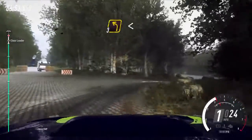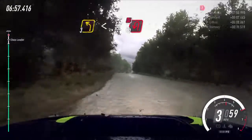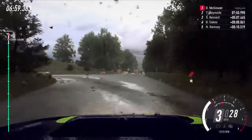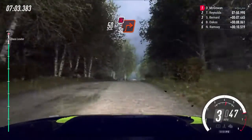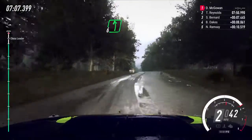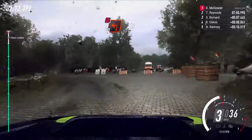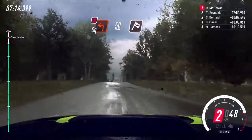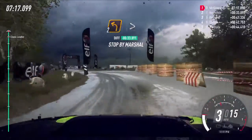3 left, opens, keep right of a 50, turn unseen, tight end up in left, don't cut, 50, crest into turn square right, don't cut, into 6 left of a crest 50, turn unseen square left, don't cut, 50, over finish, 2 left long, tightens to stop. Well done.